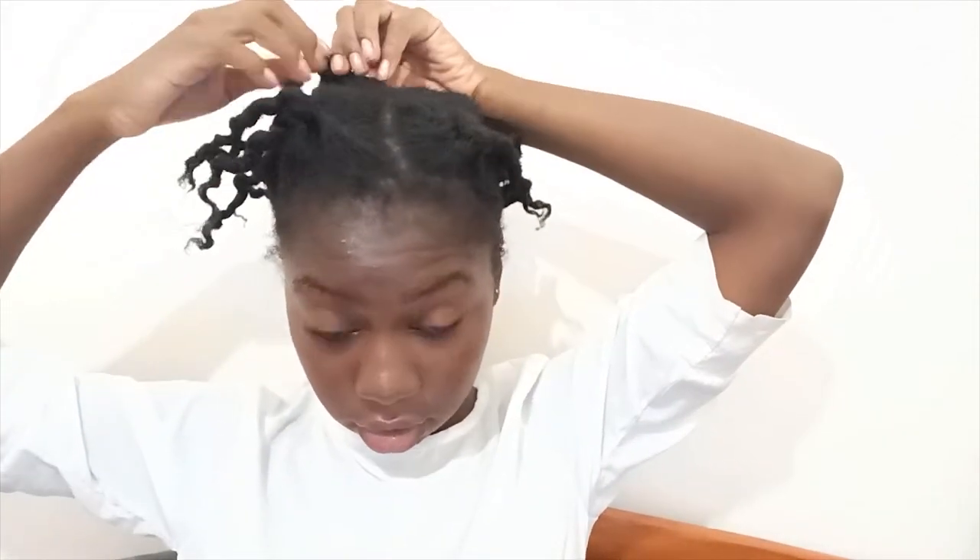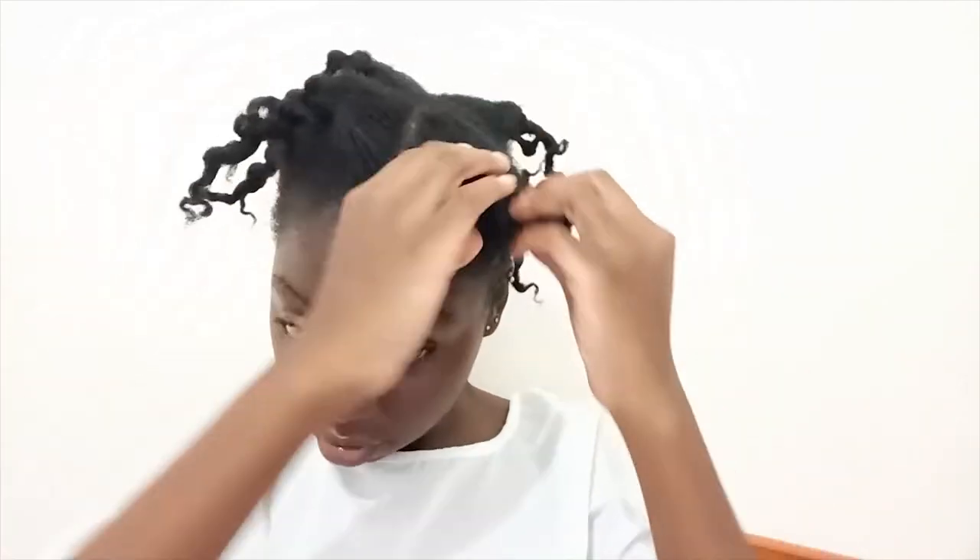Now I am detangling my hair. I twisted my hair to keep it stretched, so I'm just unraveling those twists. My hair is already pretty moisturized because I moisturized it beforehand. I'm taking my mixture of shea butter, castor oil, and coconut oil and using that to seal in the rest of the moisture already in my hair, and also to detangle my hair because I don't want to be too harsh on it.